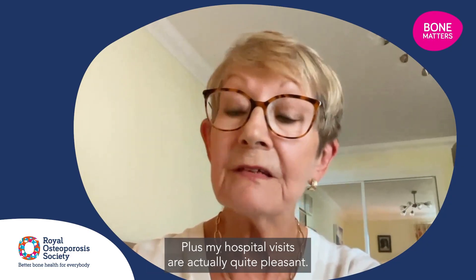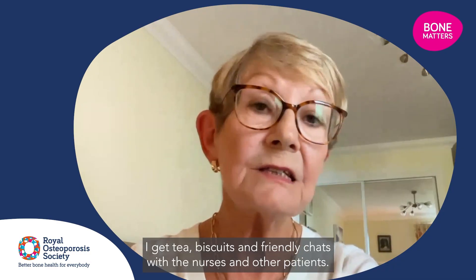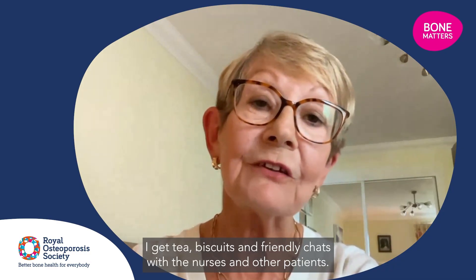Plus, my hospital visits are actually quite pleasant. I get tea, biscuits, and friendly chats with the nurses and other patients.